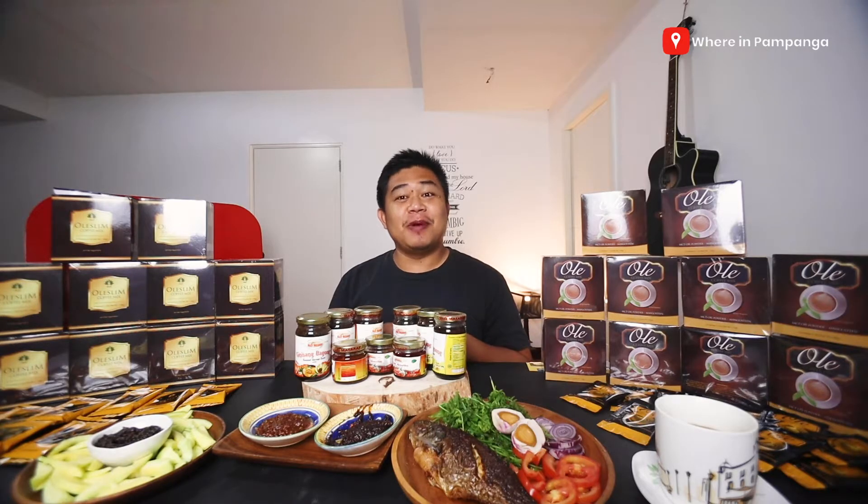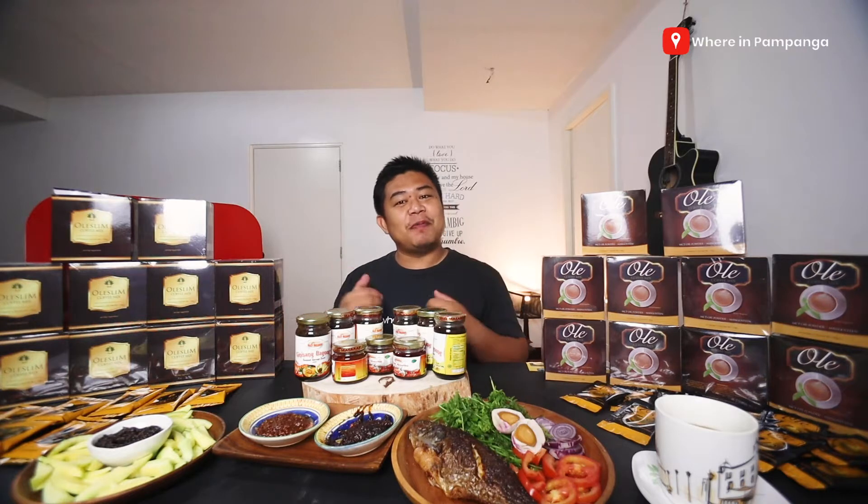Hello everyone, how are you? My name is Louie and welcome to Wearing Pampanga, where we help businesses promote their products to our Wearing Pampanga community.